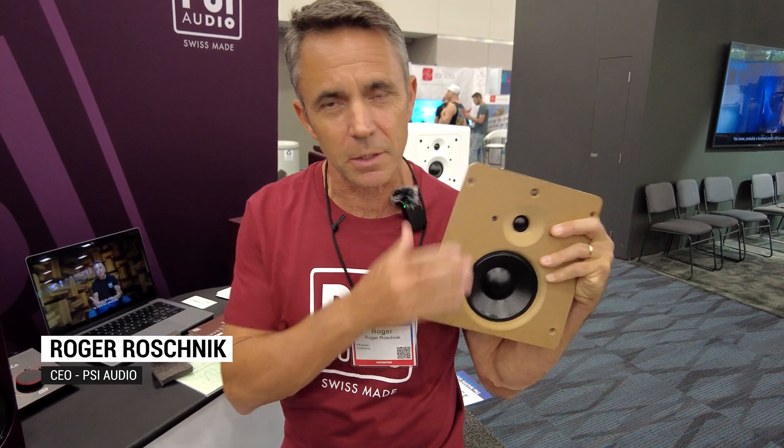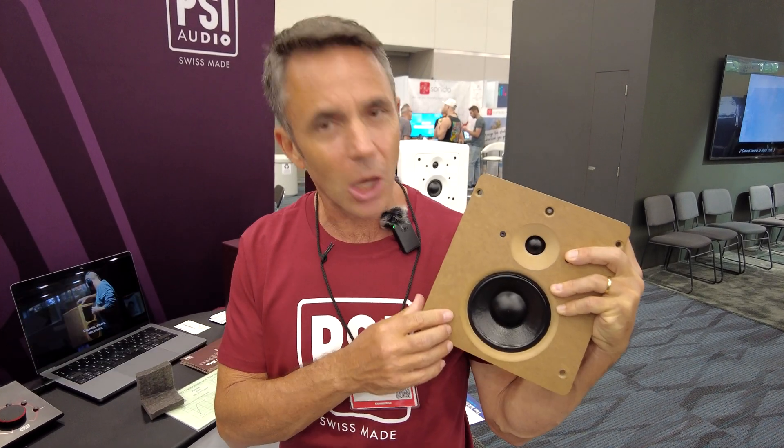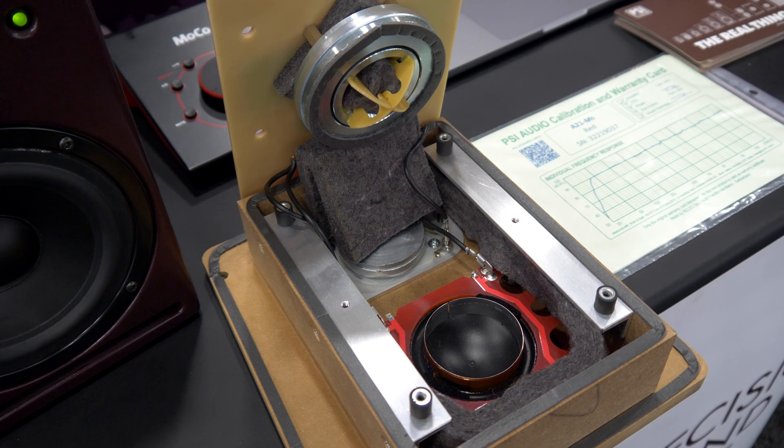I'll show you what's inside the box. This is the baffle with our tweeter and mid-range assembly. Just to show you what's behind it — here's the tweeter. That's all been developed; we initially developed our tweeters probably 30 years ago, and we still use them — they've been improved over time.